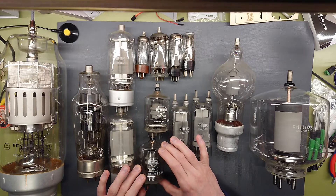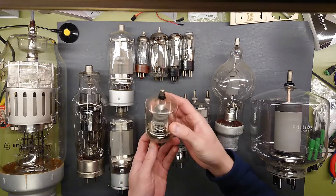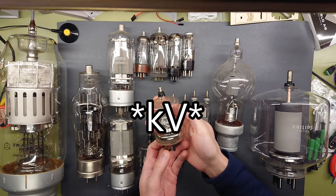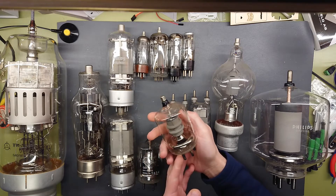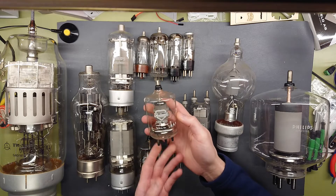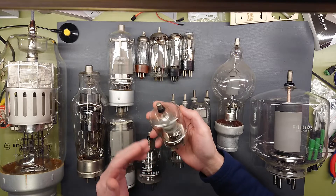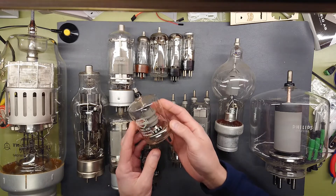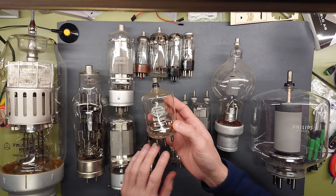Now the QB3/300 — it's a tetrode rated for 3 kilovolts and 125 watts plate dissipation. We can see here that once we go from pentodes to tetrodes, where we have one grid less, the construction is also much more simple, since there are only two grids inside instead of three.